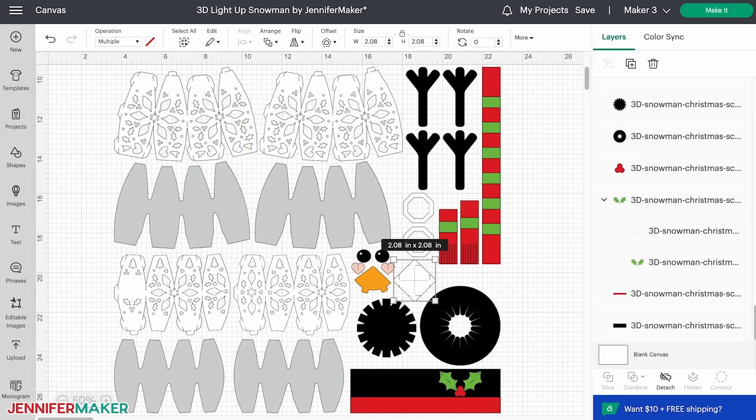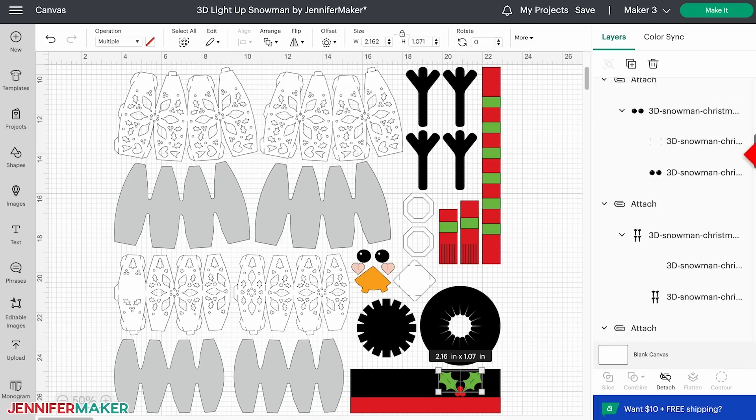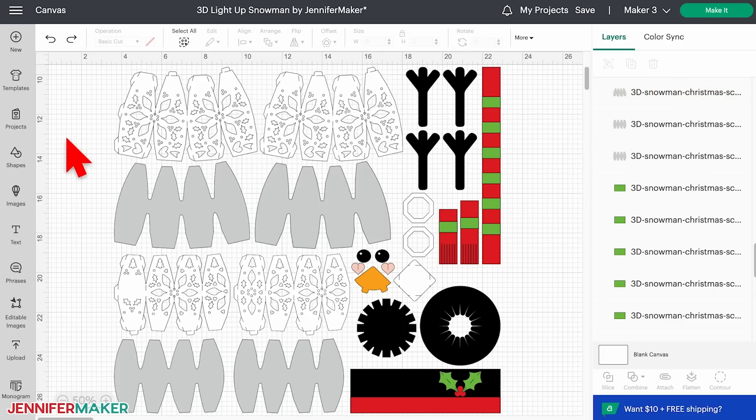To keep the score lines with the right cut layers, hold down your shift key to select a score layer and the cut layer directly below it in the layers panel. Then click attach at the bottom. The newly attached layers will jump to the top of the panel. Repeat for the other cut and score layer pairs. The gray shapes can be cut out of wax paper to diffuse the light if you want. If you don't want to make these, just delete those layers.